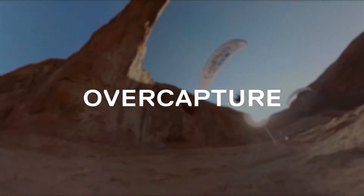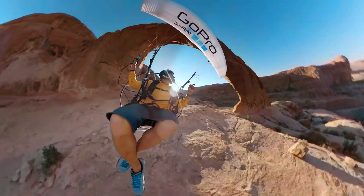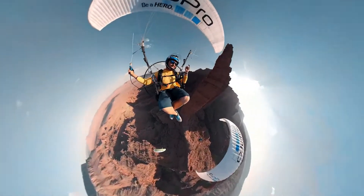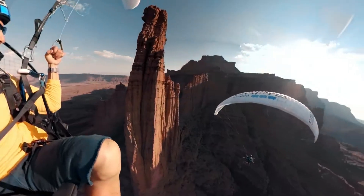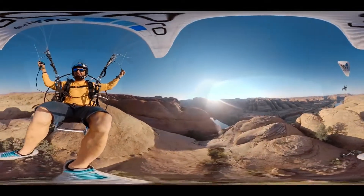Fusion is not just a VR camera. One of the most exciting aspects of Fusion is what we call overcapture. Overcapture is when you take spherical content and frame it to traditional video. You can turn the camera around in ways that were never possible before with traditional GoPros — capturing everything at once, then picking and choosing the different angles you want after the fact.